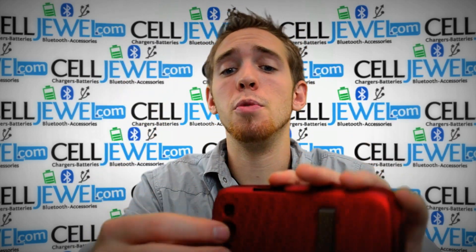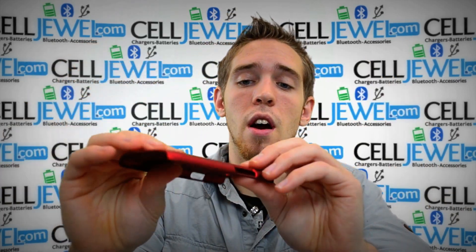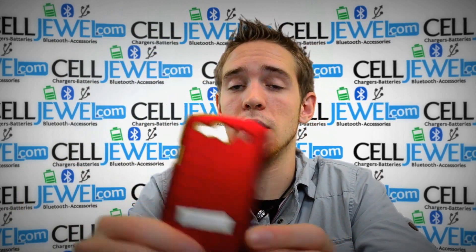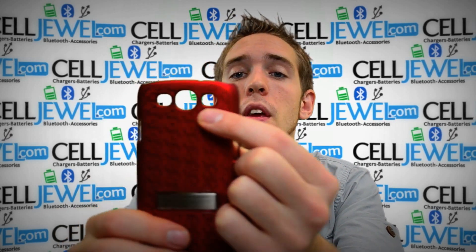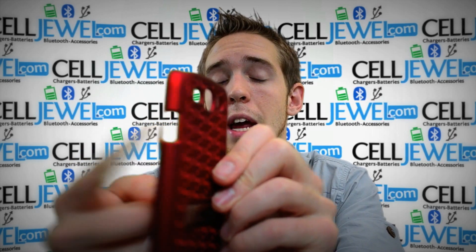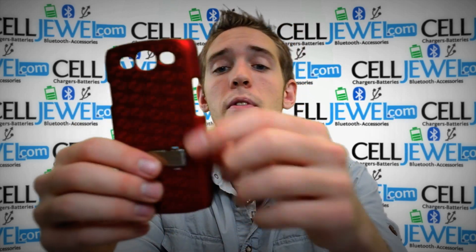First thing you need to know is that it breaks out into two parts. The two parts are the protective case and the holster piece. The protective case has a nice sleek design and provides some protection from wear, bumps, and scrapes for your phone. It's got openings for your flash, camera, and speaker, as well as openings for your volume control, camera port, mini USB on the bottom, and a headphone jack on top so you can still listen to your music.